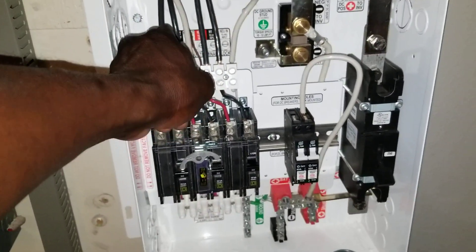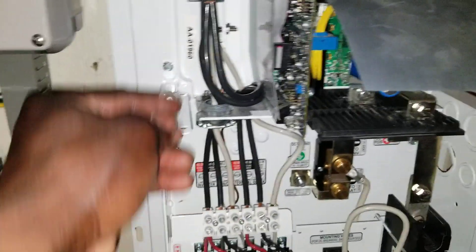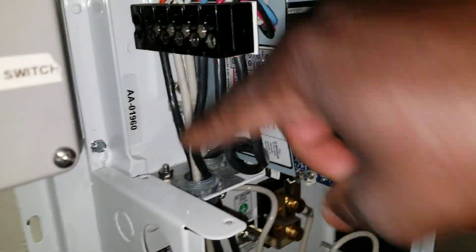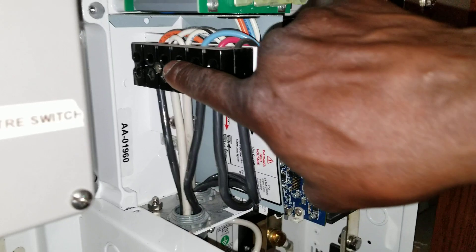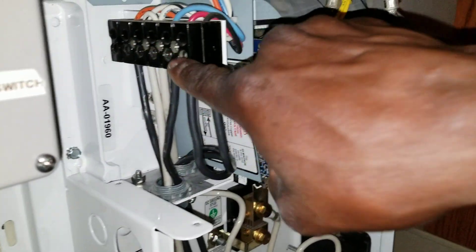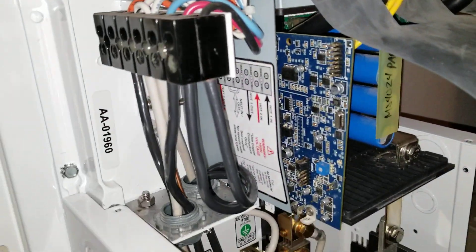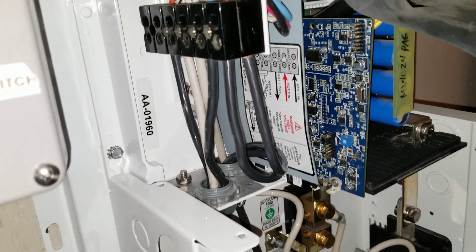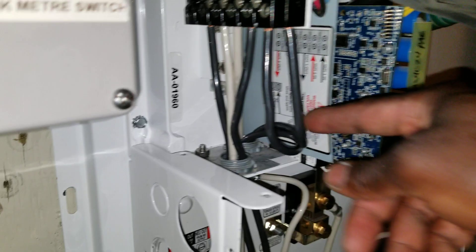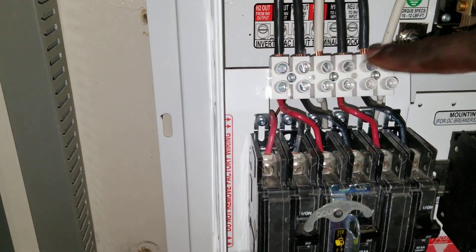All right guys, the wires are already in place. We're gonna do some design bending and all that stuff here. The only thing is, like I said, I made a mistake — I encountered this here, so I have to go to the store tomorrow. I'm trying to buy a flat socket that's gonna fit in here so I can tighten up these ones. I don't think I can just take this box easily to tighten up these connections all the way.